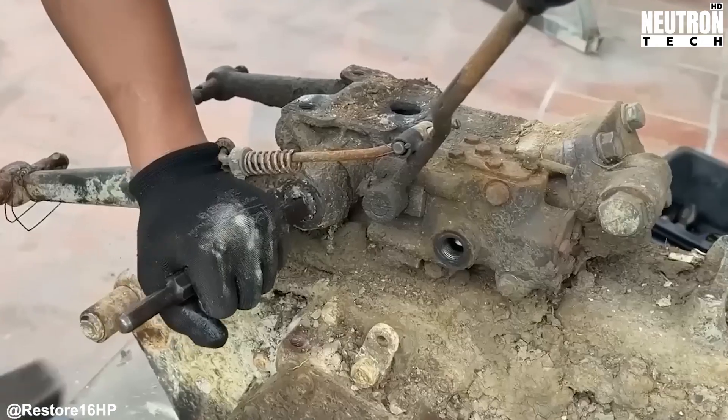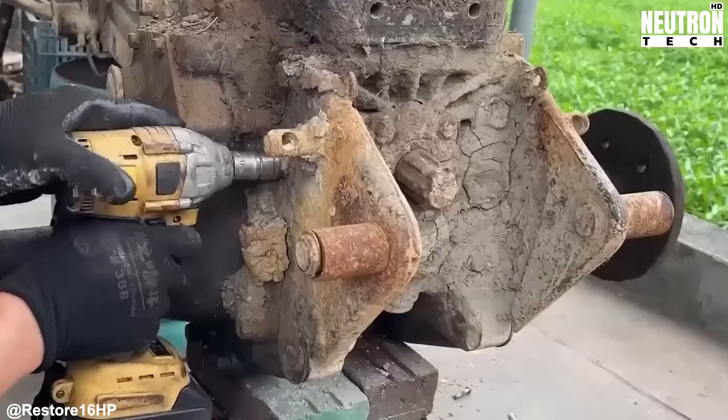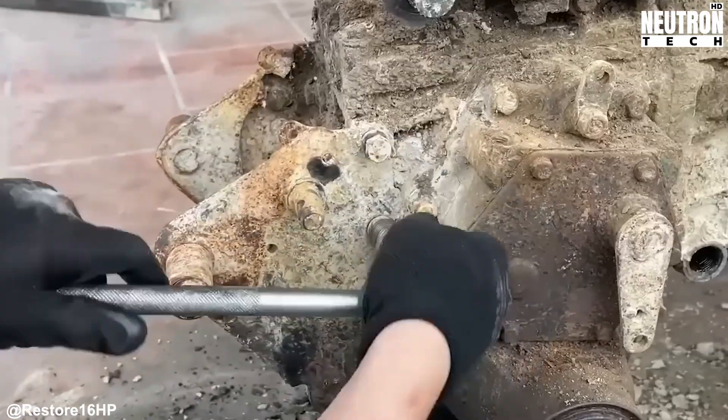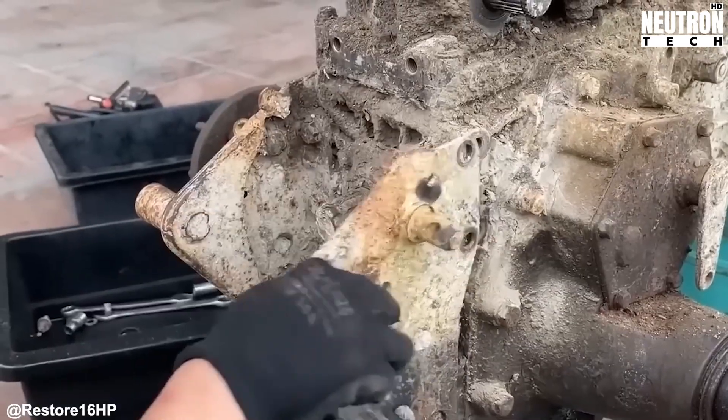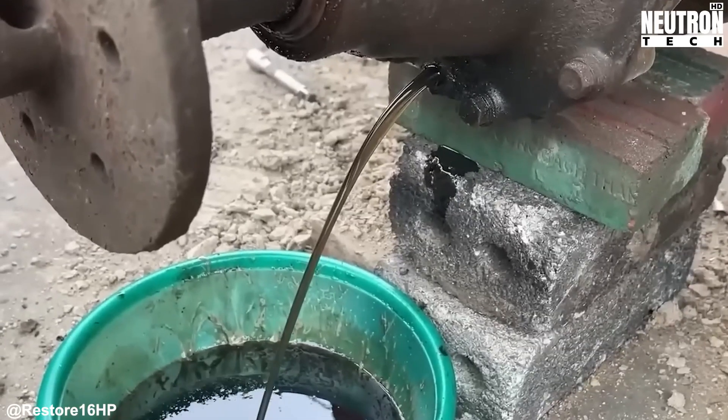Cracking open the gearbox reveals a mechanical symphony: input shafts, lay shafts, output shafts, selector forks, and all those precisely machined gear teeth. Using cordless impacts and extensions, they carefully remove corroded bolts without damaging the aluminum housing threads.